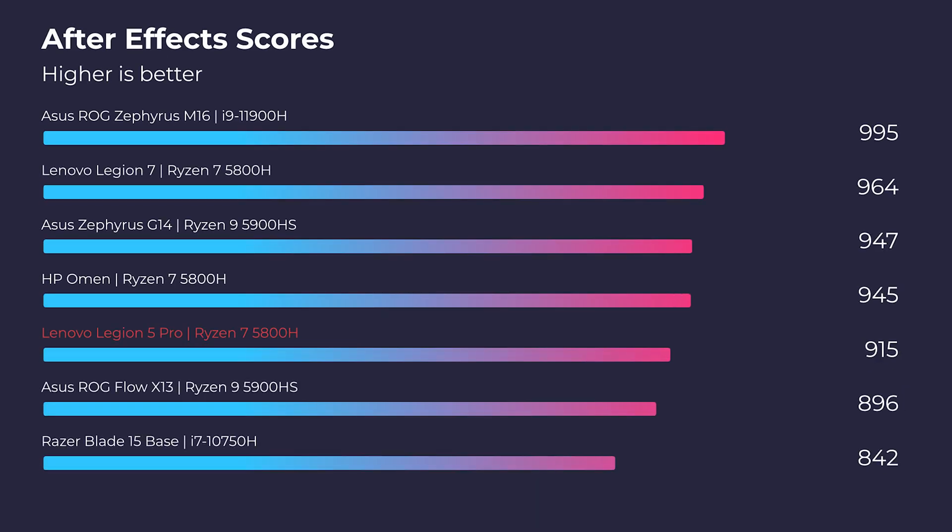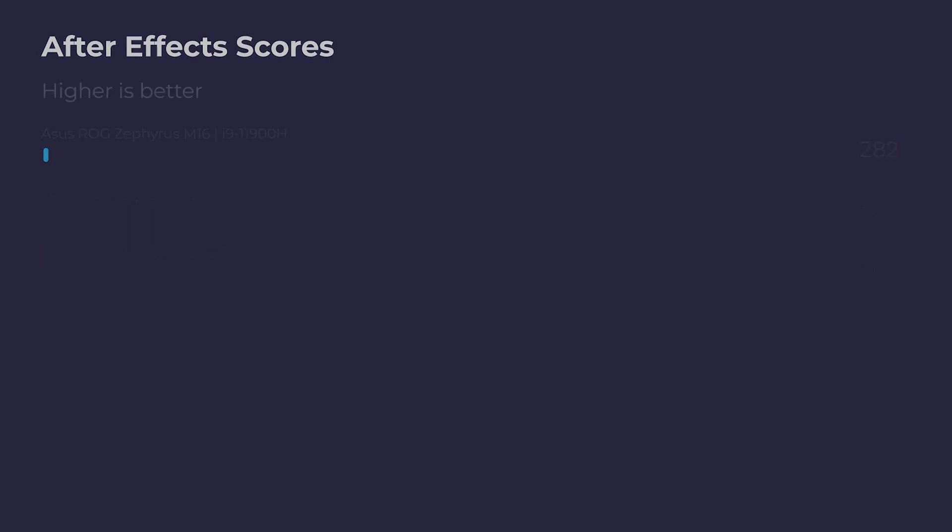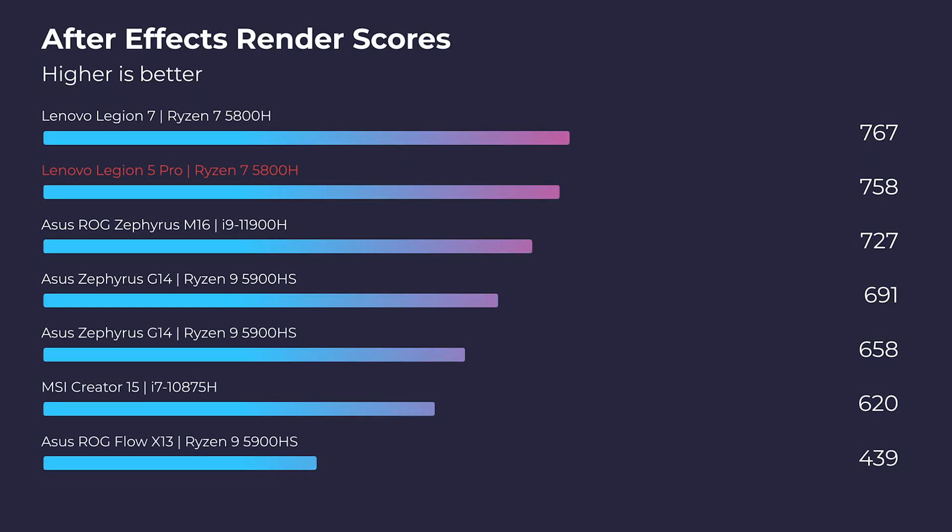As you can see, this laptop is an absolute beast at 3D modeling. But let's see how well it handles After Effects. The general After Effects benchmark is really good but not necessarily great. Where this laptop really starts to show off is in the rendering benchmark within After Effects.